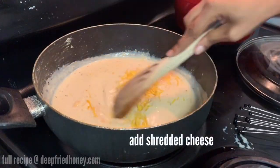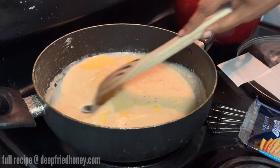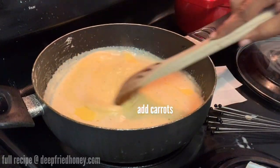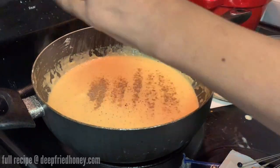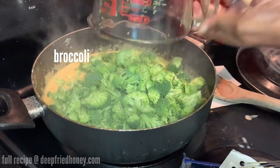After you've added all your milk, it's time for the cheese. I'm using sharp cheddar cheese and American cheese slices. You can also use Velveeta or all cheddar — I like the mild creaminess that American adds, but it's your kitchen. Then add in your carrots and the celery salt, and then add your broccoli.